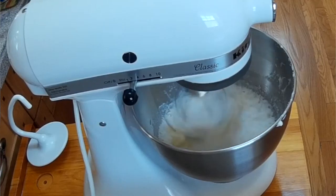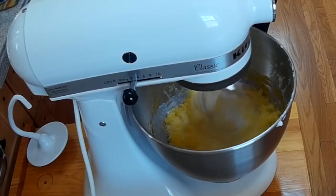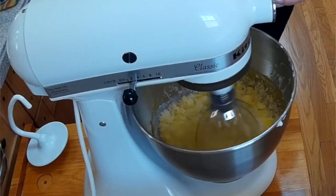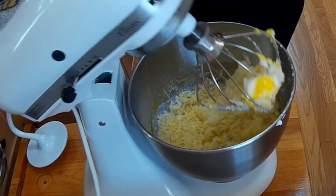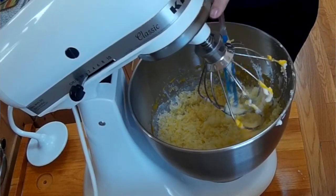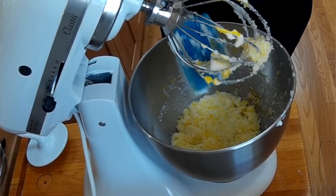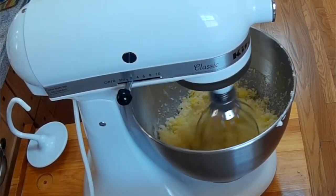We are going to pour in the egg yolk and mix well. Sometimes we need to stop the blender and mix around a little bit. My oven is preheated — that's great. Now they are well mixed together.